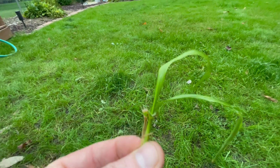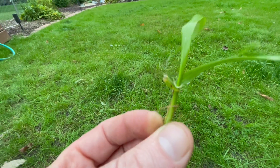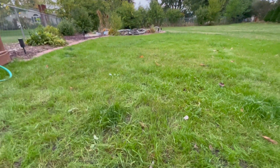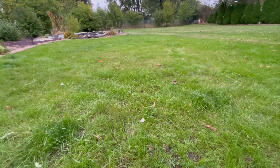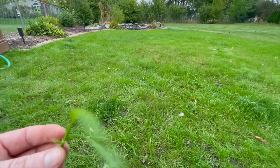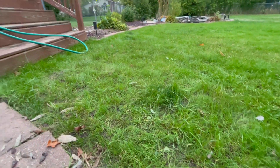Some of these weedy grasses are kind of hard to identify since they're very similar to others. But supposedly quack grass is actually one of the first to come out of dormancy in the spring. It has a very hardy root system.